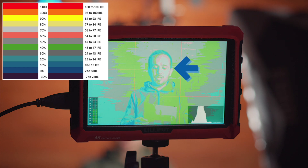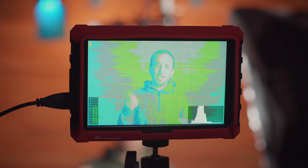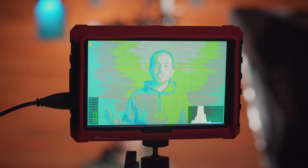When you turn on the false colors, you want your skin tones to lie between the gray and the pinkish color — that tells you you've got correct exposure. If there's a little bit of yellow, you're kind of pushing it; it's fine if there's only a little bit, but you don't want most of your image to be overexposed on the skin, otherwise you're going to have to pull down the highlights in your editor. You want to nail the exposure on camera.